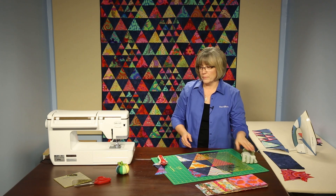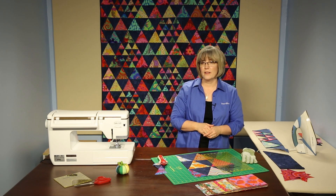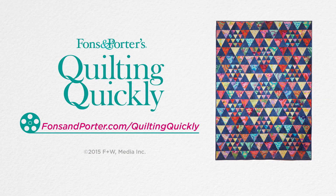Once you've got everything and all the rows connected, we finish with a navy blue binding, and that is Triangle Party. For more of our video tutorials, visit our website. Thanks for joining me today.